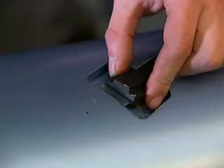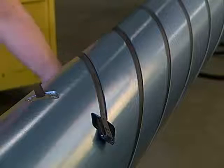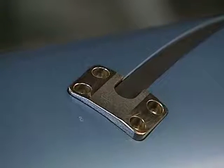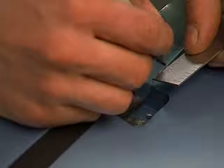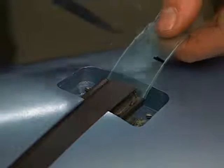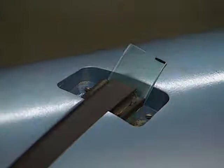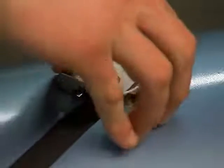Remove excess lubricant from the element with a clean cloth. Ensure that the folded end of the bladder is tucked under the rubber element and place the element clamp into the pocket. At the other end of the shaft, cut the material 9/16 of an inch longer than the outside edge of the element clamp pocket, then fold the last half inch of the bladder under itself as was done on the valve end.